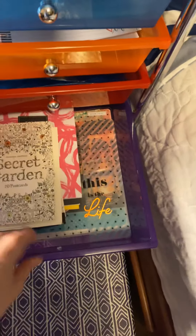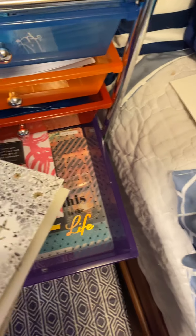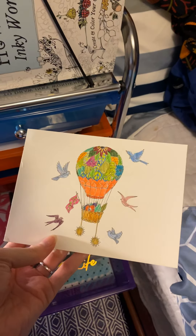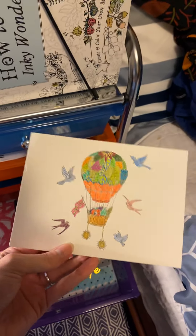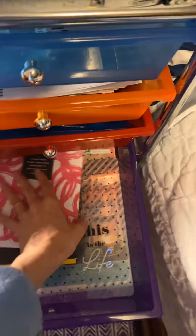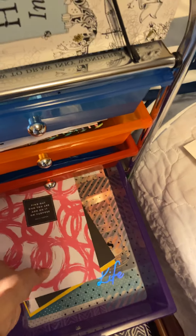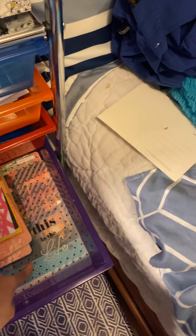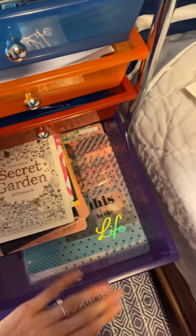This drawer is nice because I can keep these in here — these are Johanna Basford postcards, they're really pretty. This one I'm doing in a hot air balloon theme for Mother's Day for my mom; I got her a hot air balloon puzzle, so everything I'm doing for her has hot air balloons. I also have my little money journals from Happy Planner, a couple of Erin Condren daily journals, and extra dashboards from planners I don't use anymore.